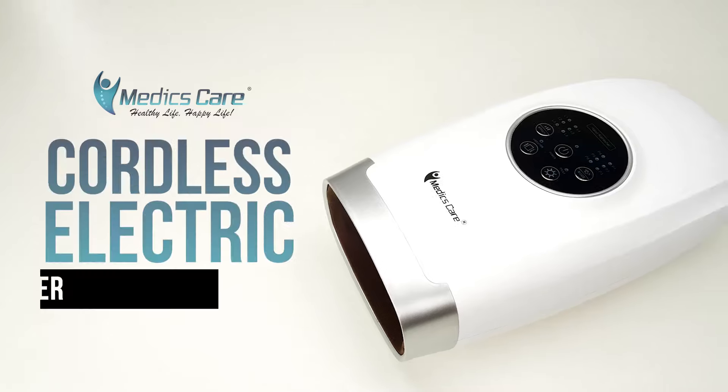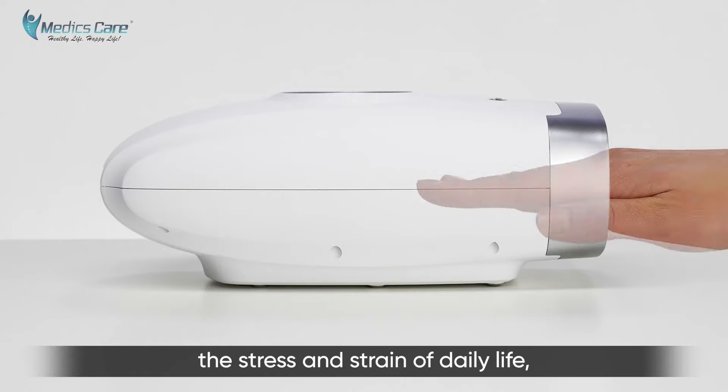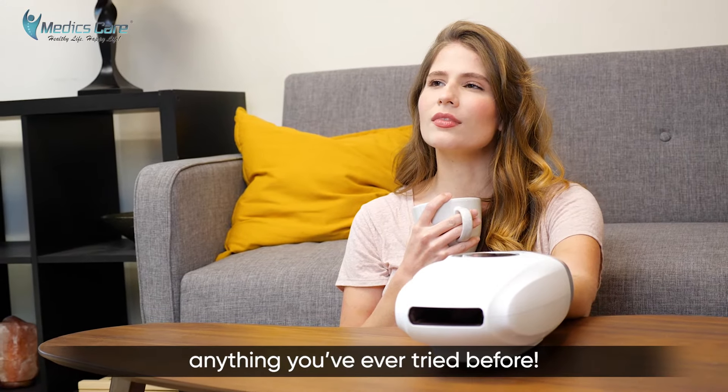Introducing the Cordless Electric Hand Massager by MedixCare. This hand massager squeezes away the stress and strain of daily life to give you an experience unlike anything you've ever tried before.